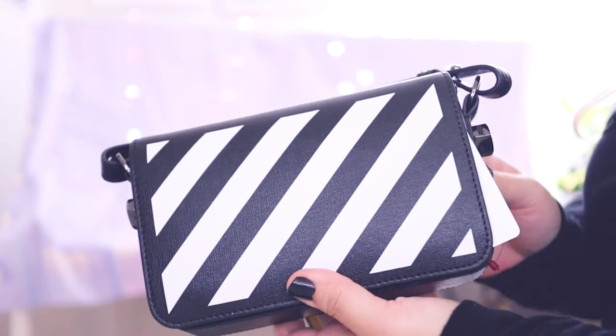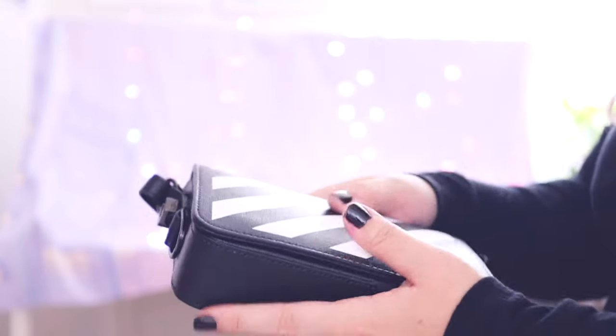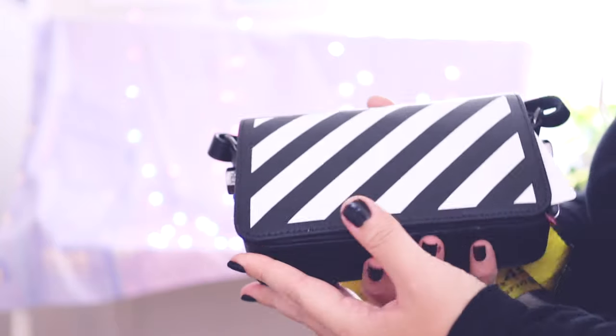This is the smaller version. They have a bigger version of this bag, but it's pretty much the same design.